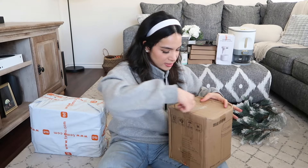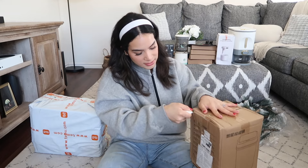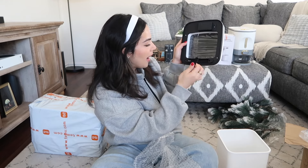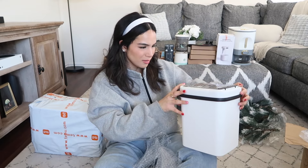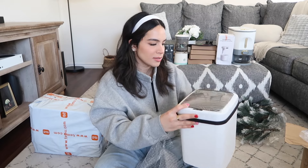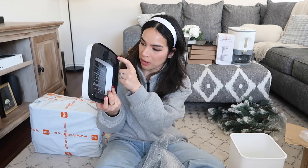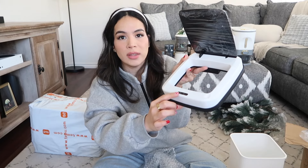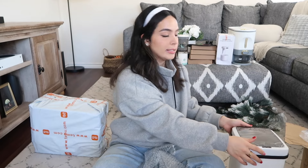The last item in that package is what I believe is an automatic sensor trash can. It has slots for batteries and a sensor on top, so whenever something hovers above it I think it will open automatically. It is extremely lightweight — the only weight comes from that sensor component. When I open it you can hear it, which confirms it opens up automatically. We'll find out how this works once we put batteries in it and test it out.